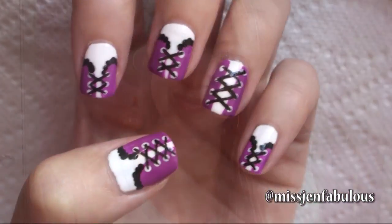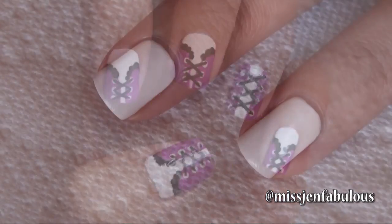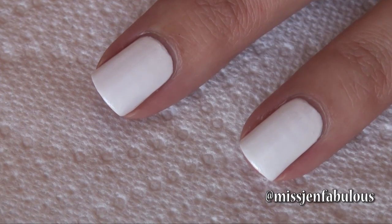I hope that you like it and try it out, and let me know what you think in the comments down below. A super easy and cute corset nail design — there are two ways you can draw a corset on your nails, and I'm going to show you both ways right now.